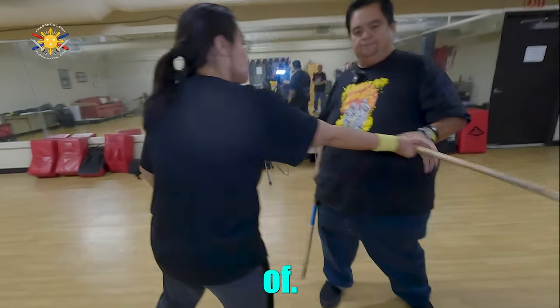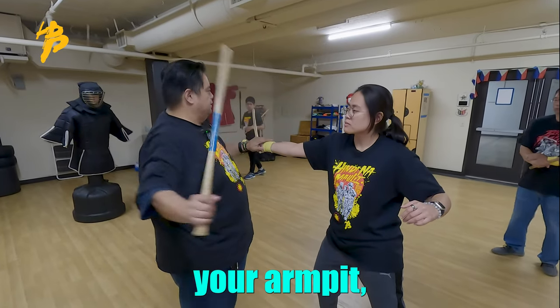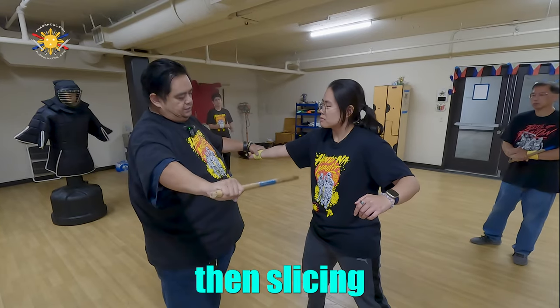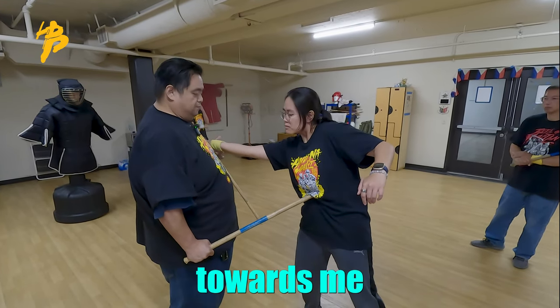When she strikes again — across her armpit, across the neck, across the armpit again, then slicing downward, thrust. Notice that I'm also pulling this up and pulling her towards me, like she's falling onto my sword.